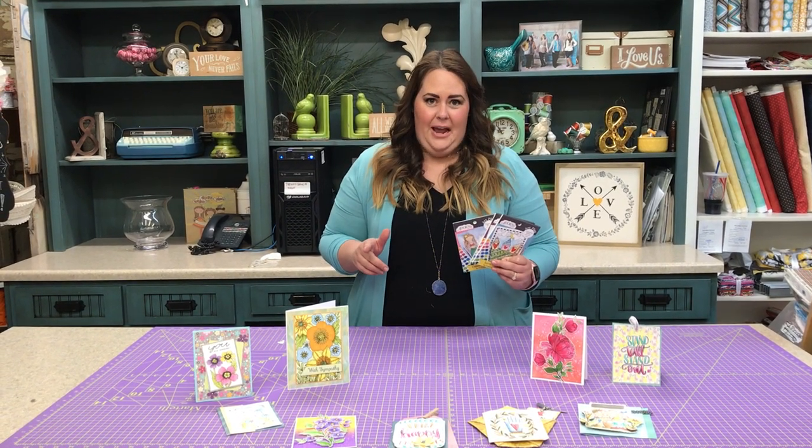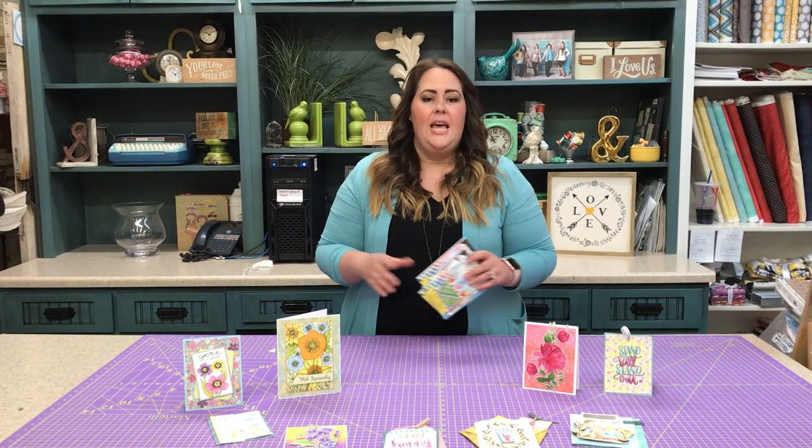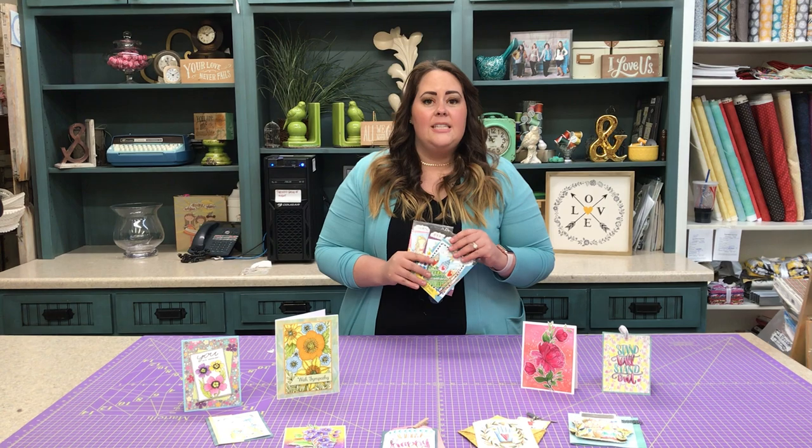It is only $30 for you now, regularly $60, so that is half off. Inside our class there are over four videos that we will teach you the beginner things that you need to learn to get watercoloring and having fun. So go ahead and add it to your cart and begin watching.